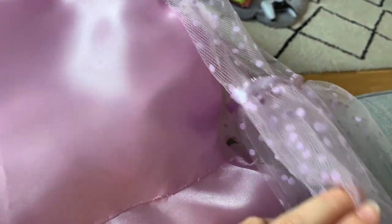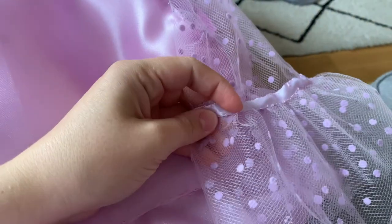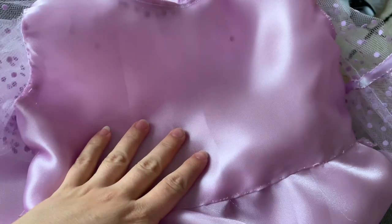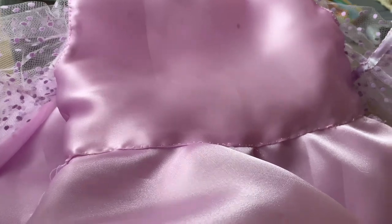A lot of this dress is hand stitched, purely because a sewing machine on a small child's dress can be a little fiddly. It's been quite therapeutic to sit and do hand stitching. This little bit of ribbon around the netting I also hand stitched — that's covered up that itchy seam of the netted fabric, so hopefully there won't be any issues with it being itchy for her.